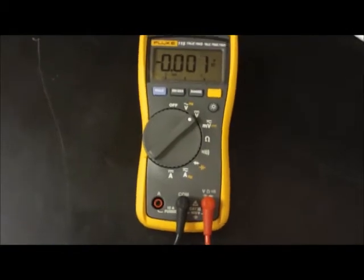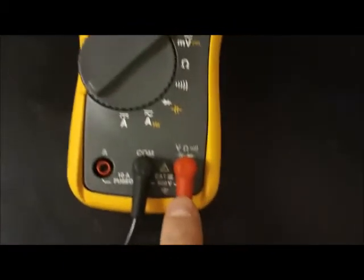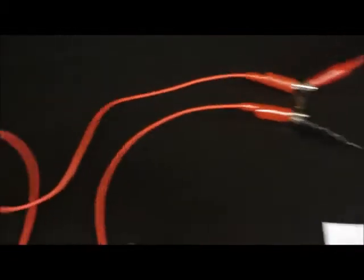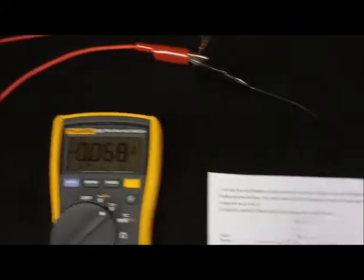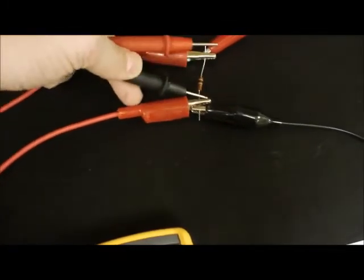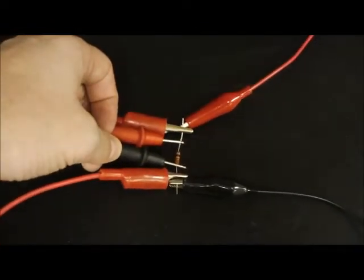To use the multimeter to measure voltage, have the setting on direct current voltage — that's the straight line and dotted line symbol. The red lead should be in the voltage port, and black always stays on the COM port. To measure the voltage drop at a resistor, take your two leads and touch either side of that resistor to detect the voltage drop. If you see a negative value, that just means you had the leads backwards — just make it a positive value.